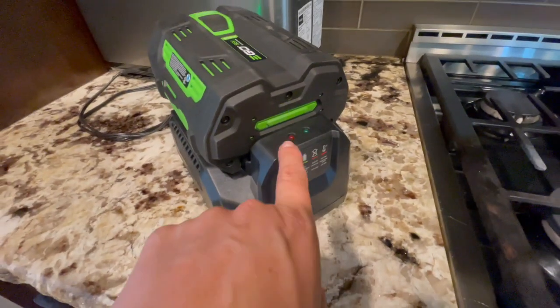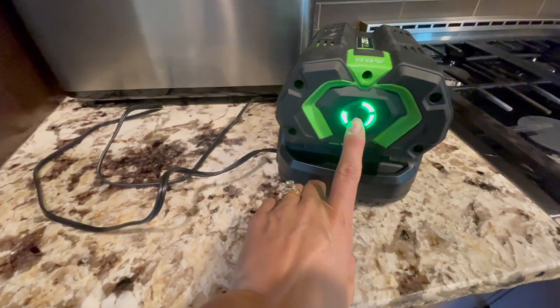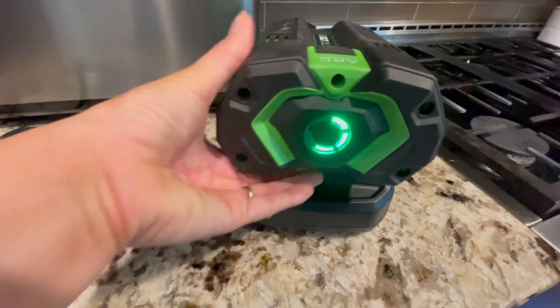It's very easy to read — if it's blinking, that means it's charging. On this side you're easily able to push the button to see exactly how full it is, even when it's off.